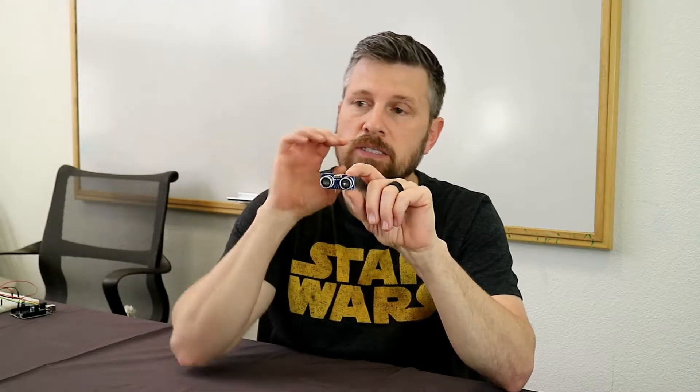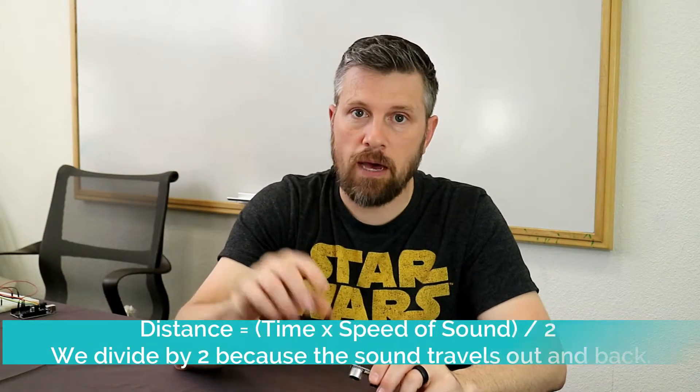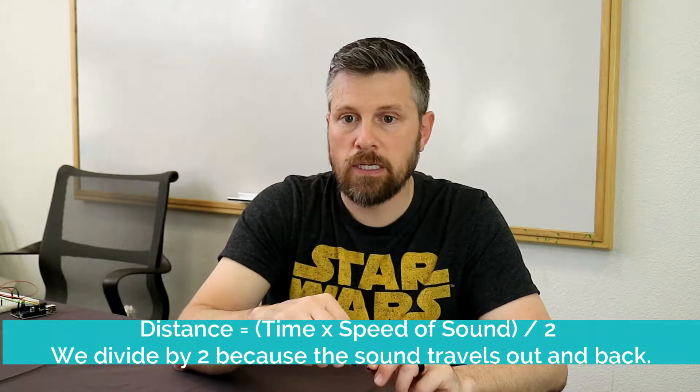One of these is a little speaker and it sends out an audio wave that's so high-pitched we can't hear it. When it bounces off an object and comes back, the other one senses it kind of like a microphone, measuring the time between when that signal leaves and comes back. Based on the speed of sound, it is able to calculate the distance.